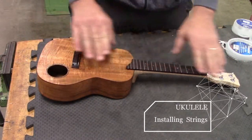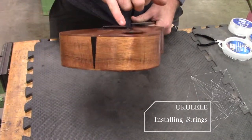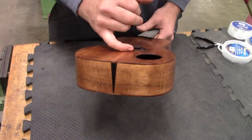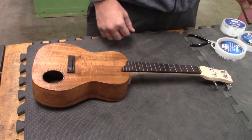We're going to install the strings onto the ukulele. What we have is a type of bridge here that has a slot cut in it. You have to tie a knot, and it goes underneath this slot, then it locks itself in, and then you tune it like a standard ukulele.